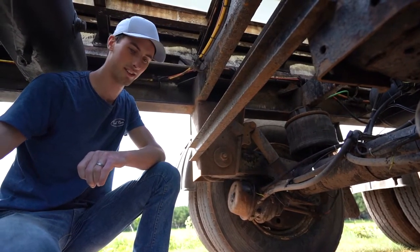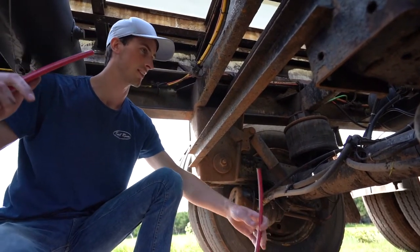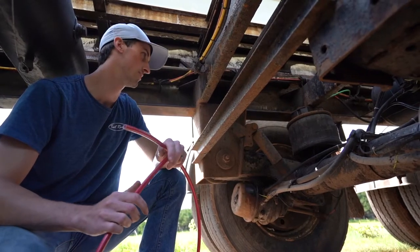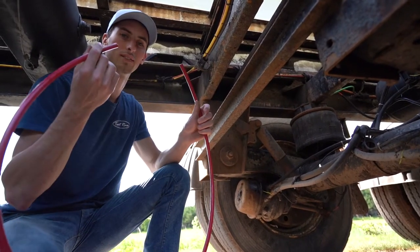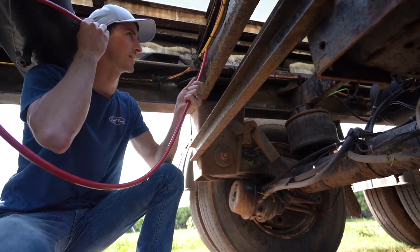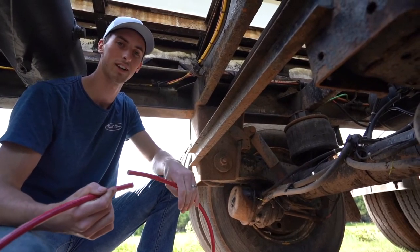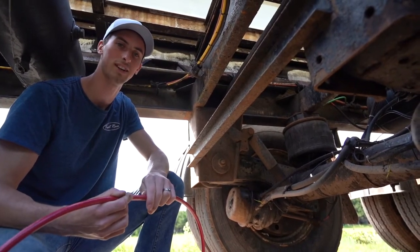The second method, which is a little bit less common but works really well, is useful if you have a spot that's harder to reach or you don't have any soapy water. If you have a piece of air line, put one end in your ear and just run it along where all your air lines and fittings are — it will amplify the air leak so you can hear it way easier.